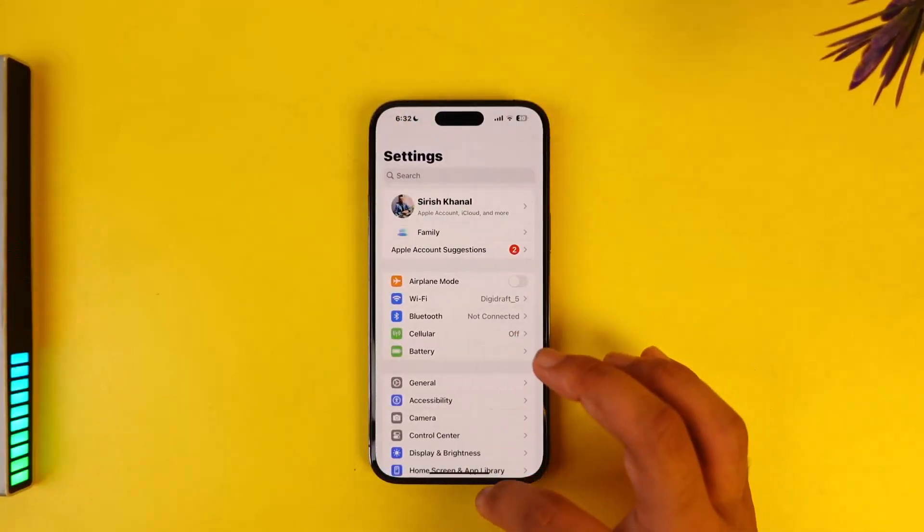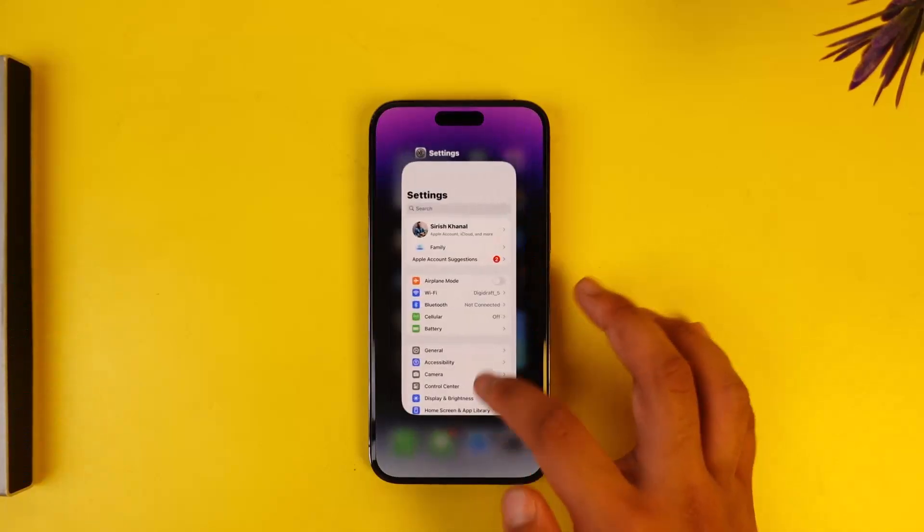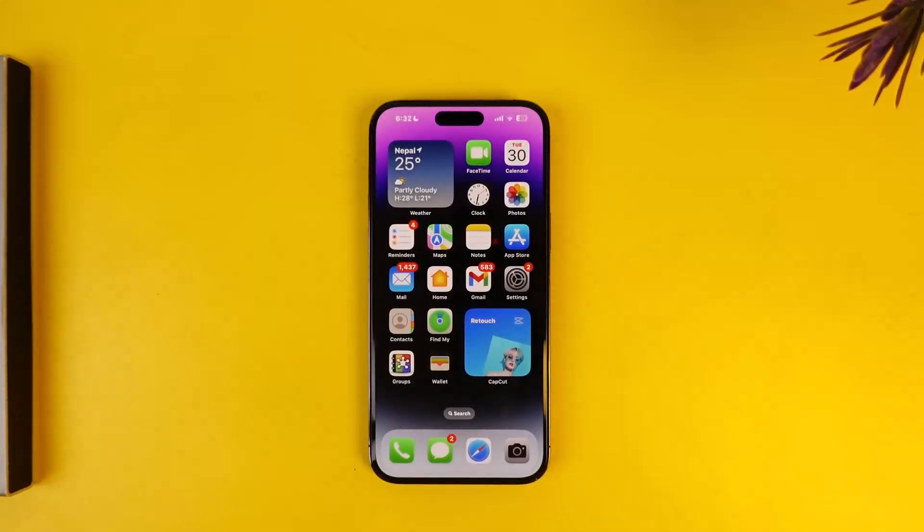This way you will be able to transfer iCloud backup to a new iPhone. I hope this video helped you. If you have any more questions, feel free to leave them down in the comment section below. Thank you very much for watching till the end of this tutorial, and as always, see you soon in our next video.